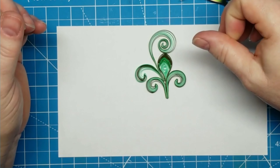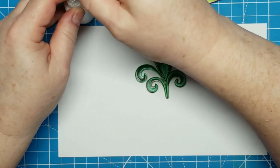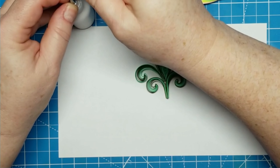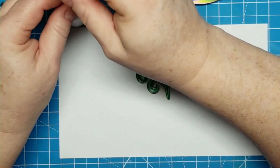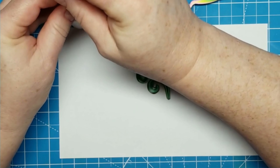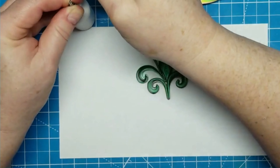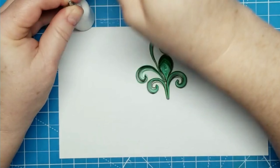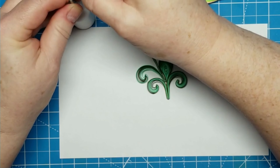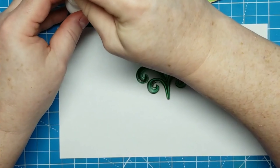Thanks again for joining me — I really appreciate all you guys. I look forward to seeing you for the rest of this series and into the next if you're interested in quilling. If not, I do hope to get back to card making. This has just been preoccupying my time between the Olympic trials, the Tour de France, and the Olympics coming up. My husband introduced me to the Tour de France — he was a big fan of Greg LeMond, who I think was the first American to place in it or something.